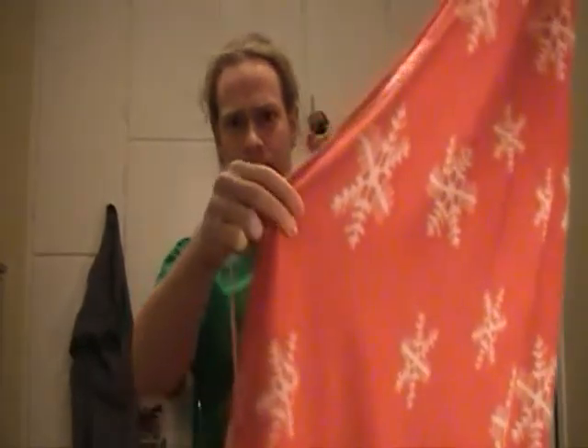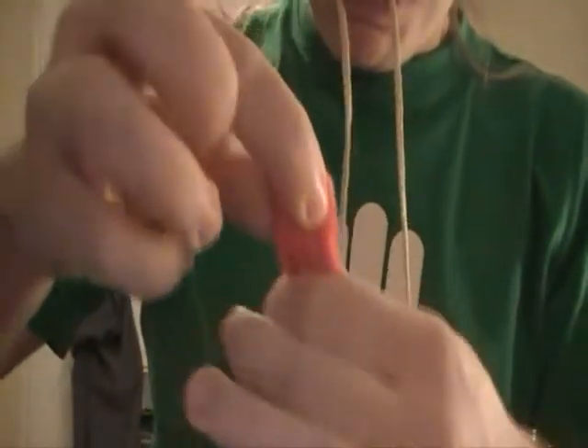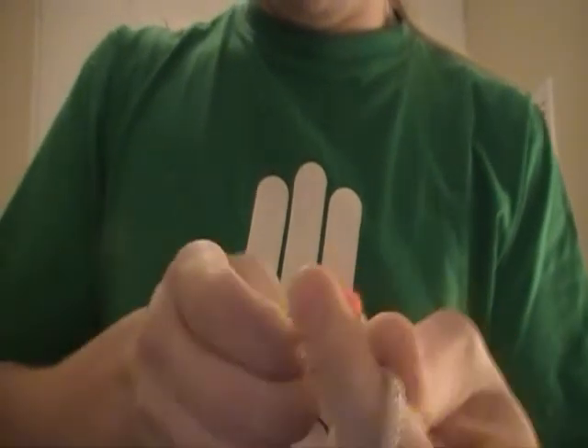Then you take the string, go almost to the middle, and you hold the blanket like this — here's the two pieces — and you make another half hitch there. So it looks like that right now: there's the end, and it stays together in the middle like that.